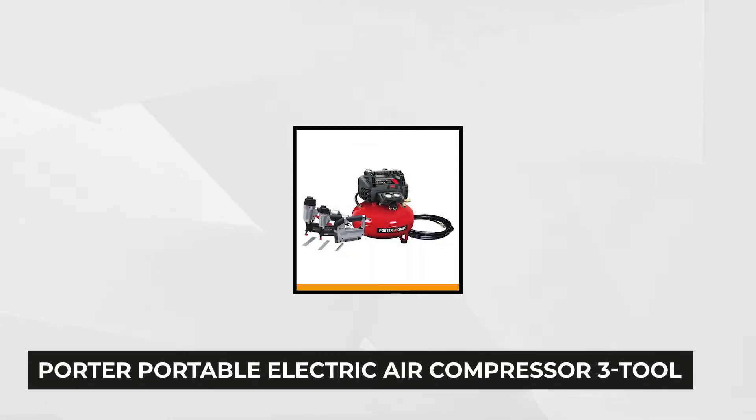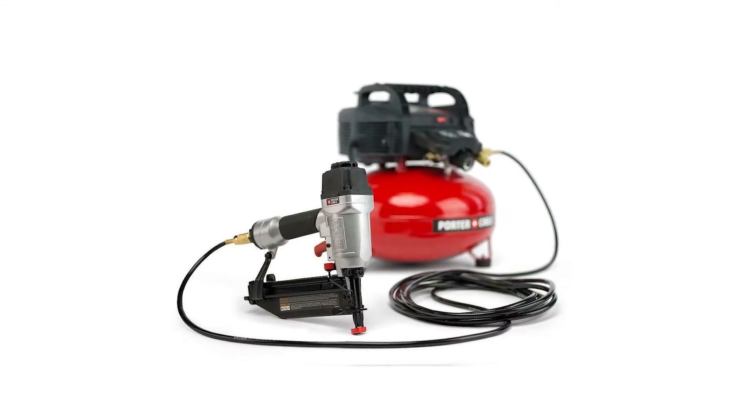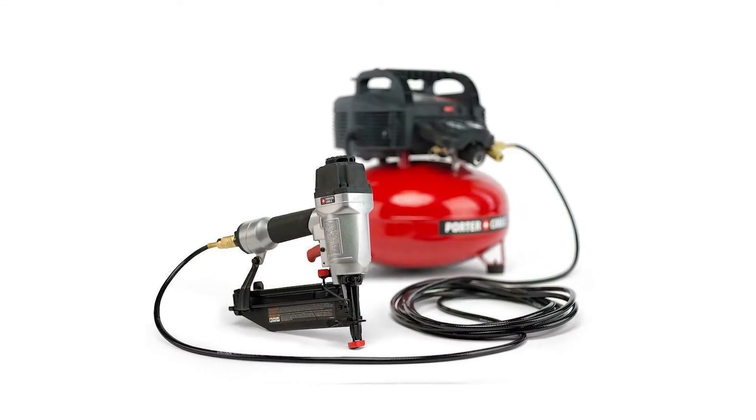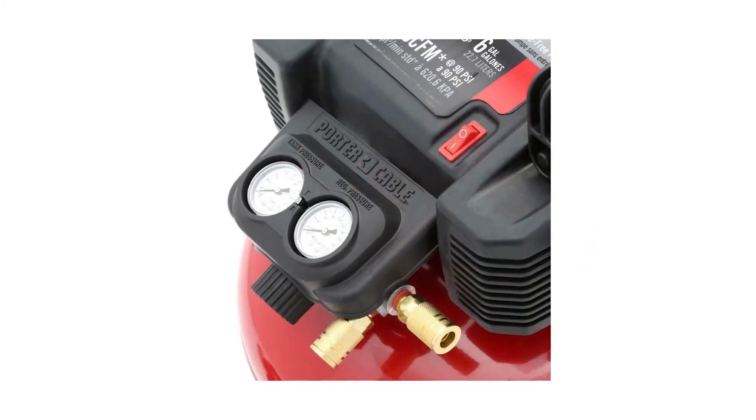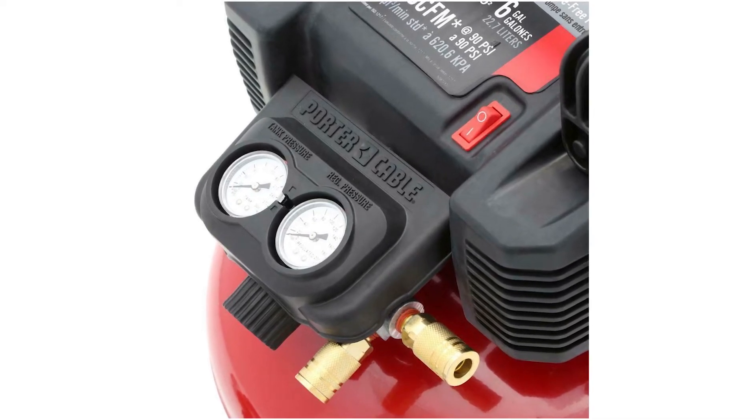At number one on our list is the Porter Portable Electric Air Compressor 3 Tool Combo Kit. This power pack combo delivers exceptional performance, durability and functionality, making you more productive at work. The main tool is the six gallon oil-free pancake compressor with 150 PSI capacity that drives more nails unlike the traditional 135 PSI compressor. Its 2.6 SCFM at 90 PSI makes the recovery time quicker.